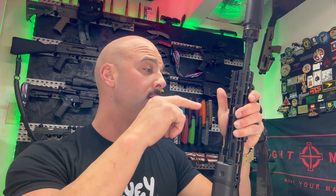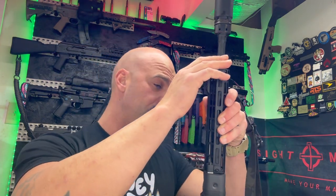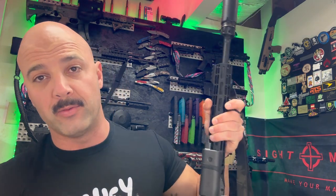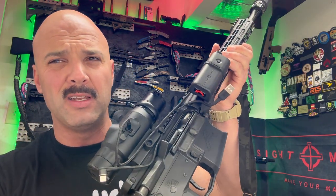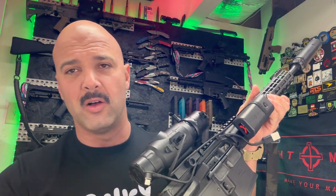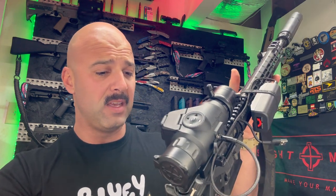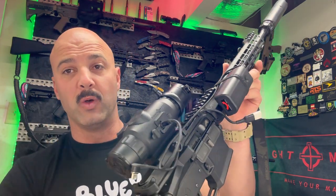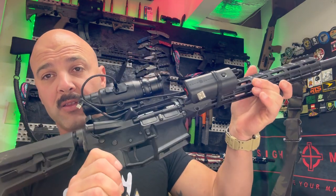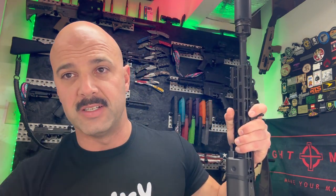Moving on to the barrel — this is a Ballistic Advantage 350 Legend. You're probably wondering why I run 350 Legend on a hunting gun. If you don't live in Ohio, Michigan, Indiana, Illinois — there are like six or seven states that require straight-wall pistol cartridges for deer hunting. So the workaround is they let us use pistol cartridge. 350 Legend can be run out of a standard AR — you just have to change the barrel out. That's why this build exists.